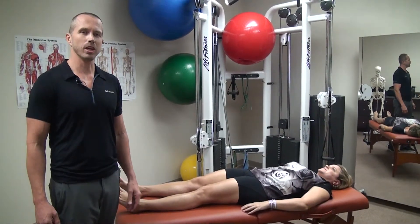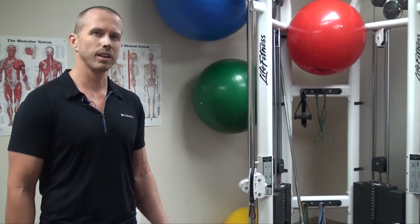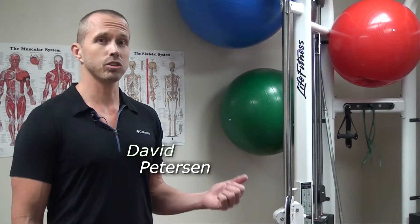Hi there, my name is David Peterson and I'm the owner of the Body Tune-Up Shop and the developer of a technique called myotonics. Today I'm going to show you the amazing power of myotonics and its ability to instantly improve flexibility and even strength.